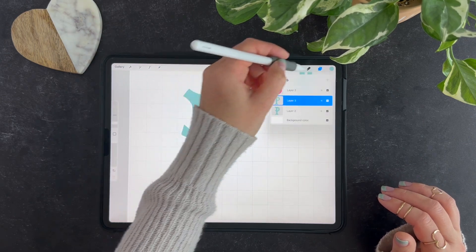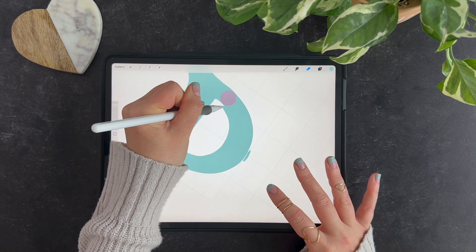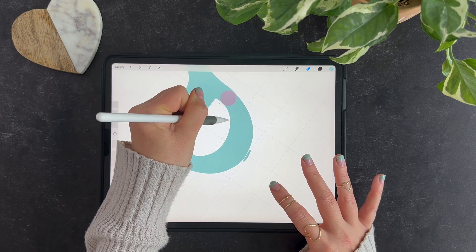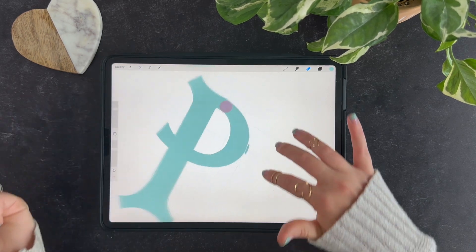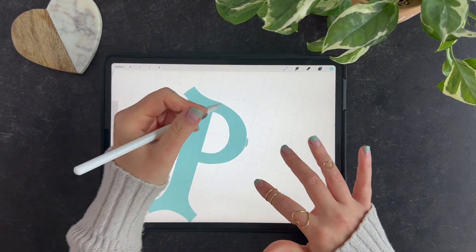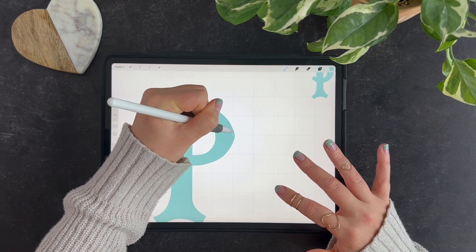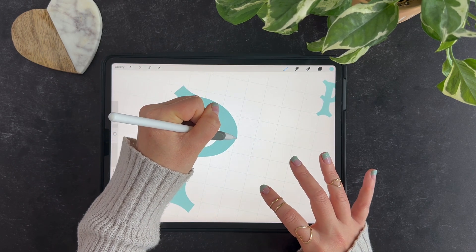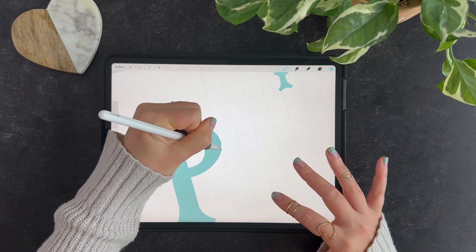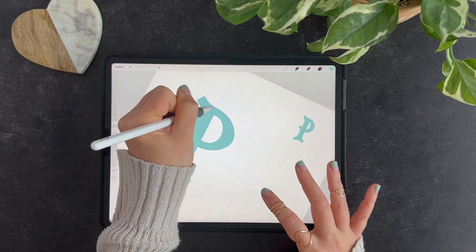I can then use that as my guideline to know how much to erase out. So if I just make this a little smaller — do that — that is way closer in size. Then I'm done with my dot, and I can increase... even if the whole arc of my P isn't as thick, if one part of it is, sometimes that is what helps balance it out visually, so that it's matching our stem just a little better.